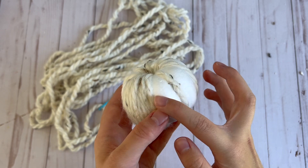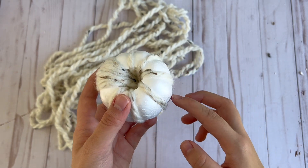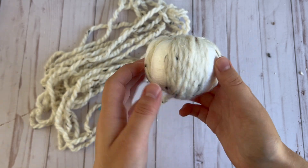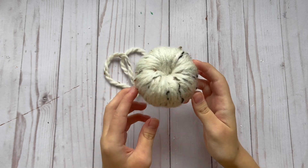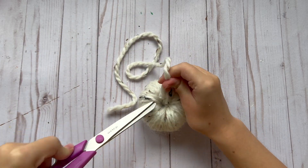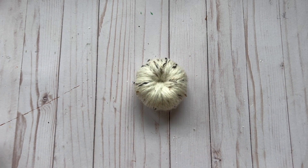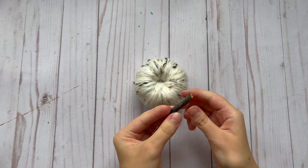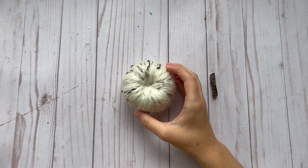Here's what it looked like after I completed one section and I'm just going to keep going all the way around the pumpkin. Now that it is totally covered I'm just going to cut off the extra yarn and do the same thing that I did for the smaller pumpkin — add a drop of glue and a small piece of a tree branch for the pumpkin stem.